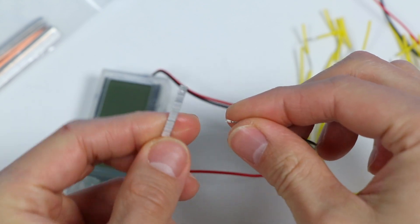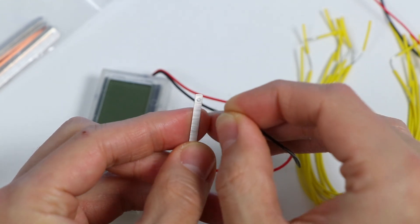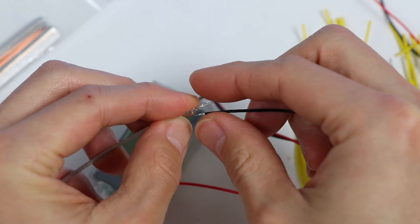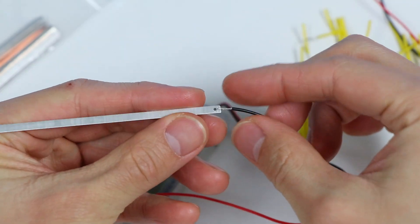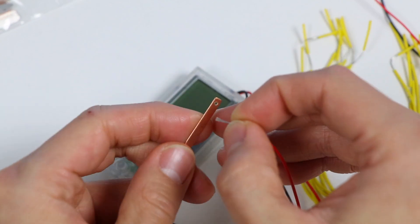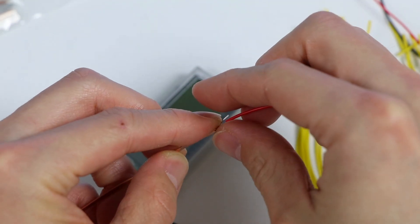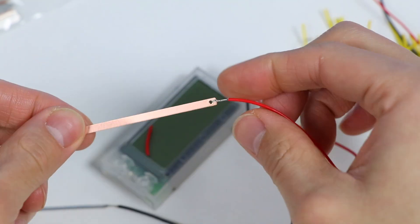The black wire must always connect to the more reactive metal, so we're going to insert these wires through the magnesium plate. Iron, aluminum, magnesium, nails, and so on are reactive metals that go well with the black wire. The positive terminal, or the red wire, must always connect to the less reactive metal, which is the copper board for us. Any kind of copper, copper alloy, gold plating, various coins, and so on are less reactive metals that go well with the red wire.